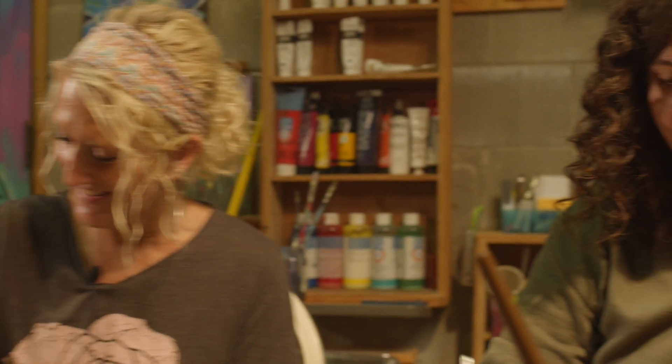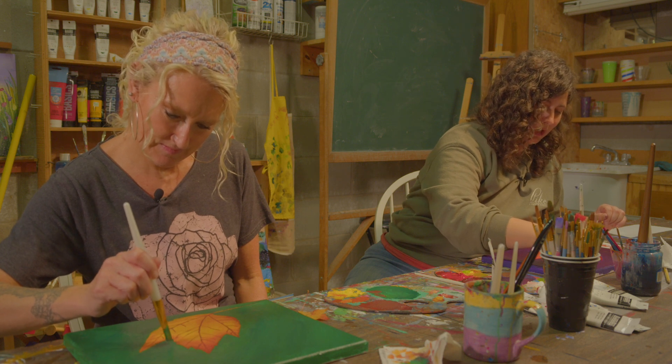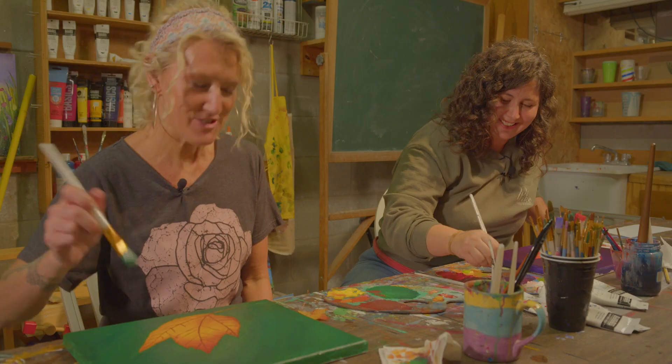What advice do you have for someone who wants to start painting? I think the paint-and-sip is a great opportunity to get your feet wet, but also find a friend who already paints and see if they'll let you give it a try. If you can try something before you invest a lot of money into a hobby, I always suggest it, because like any other hobby it's not cheap. That's almost an open invitation — if anyone wants to come paint, just give Emily a call!